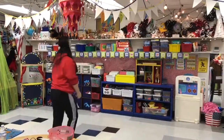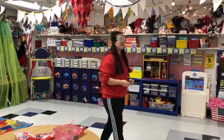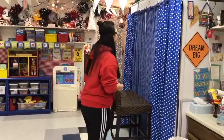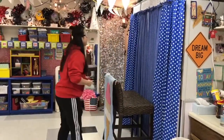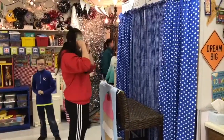One, two, three. Okay, now go straight. Now to your left, to your left. Okay, stop. Go straight. Alright, take it off!